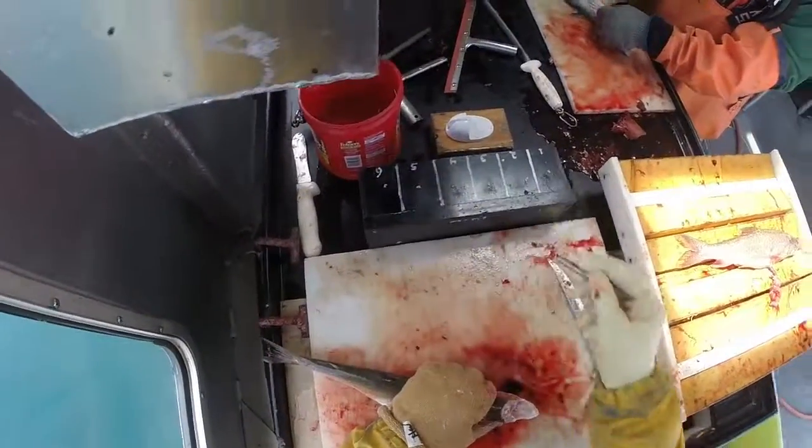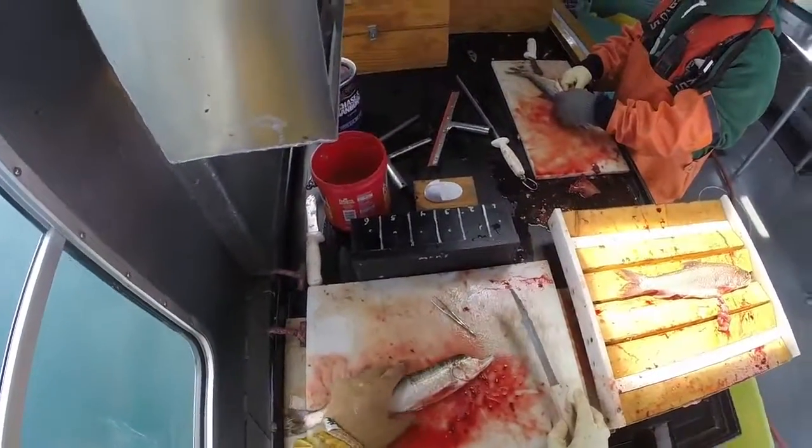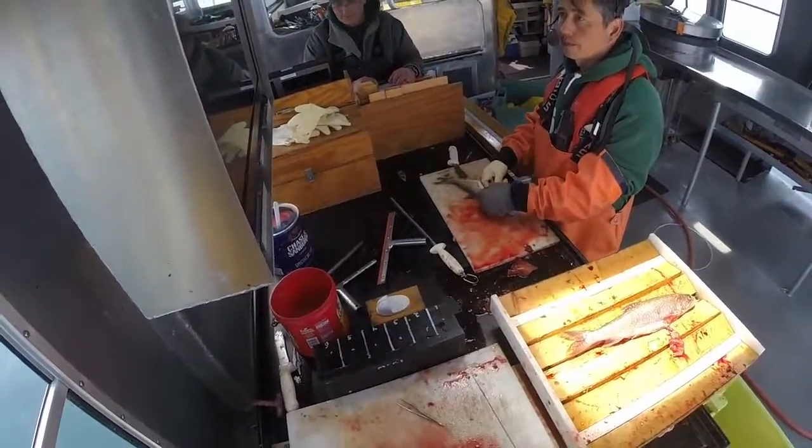We're going to slide them up on our board here. Once the board is full, the person processing the fish will pass them to the other person with the scale envelopes.